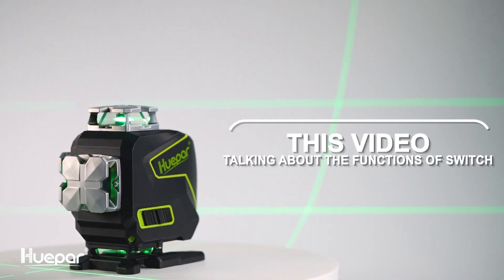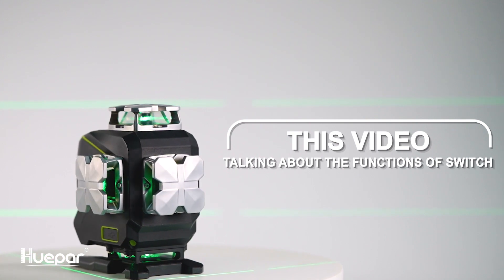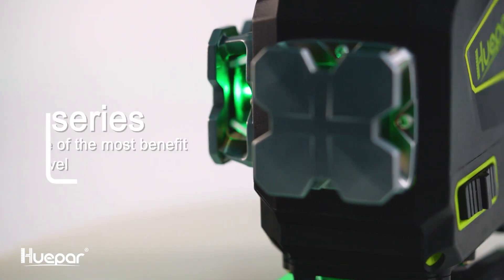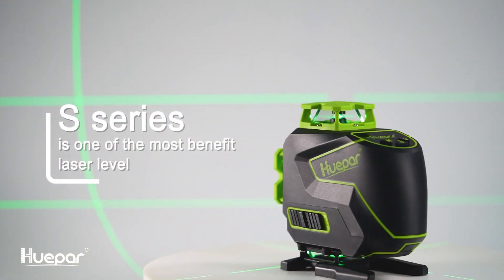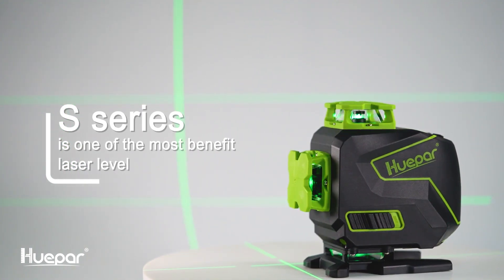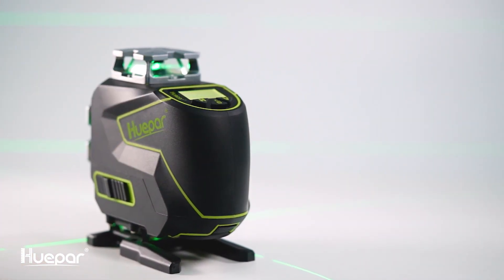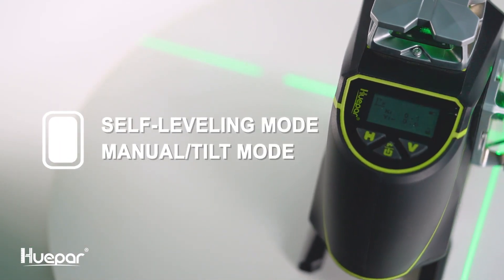For this video, we are only talking about the functions of the switch. More details about how to work with the Bluetooth will be coming soon in a future video. This series is one of the most beneficial laser levels on the market, appreciated and shared by most professional engineers and DIY lovers. Today we will share some basic functions and easy operation methods of the Huepar series laser level.